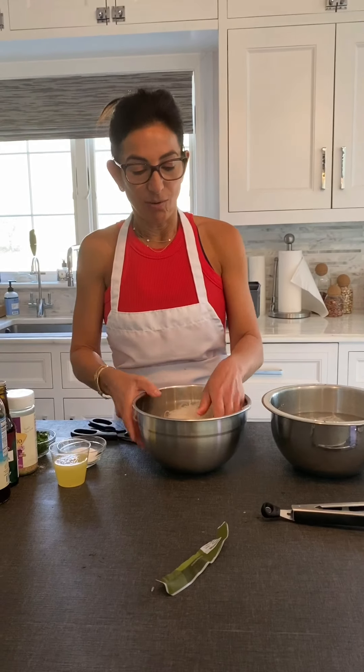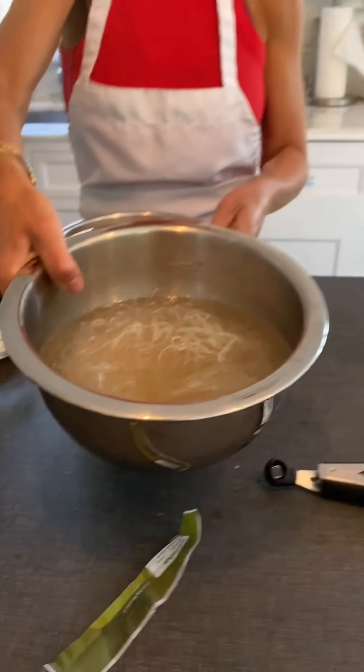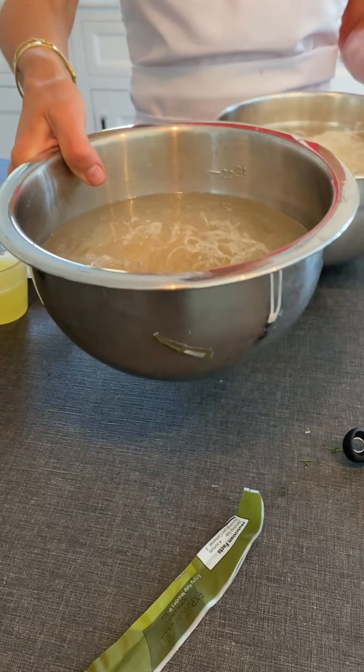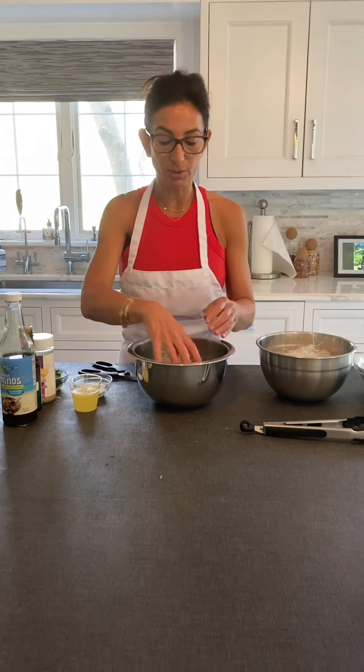Then all you do is fill up the bowl with water and let the noodles sit in plain water for about 10 minutes. I'm going to use the noodles that I already soaked for 10 minutes.